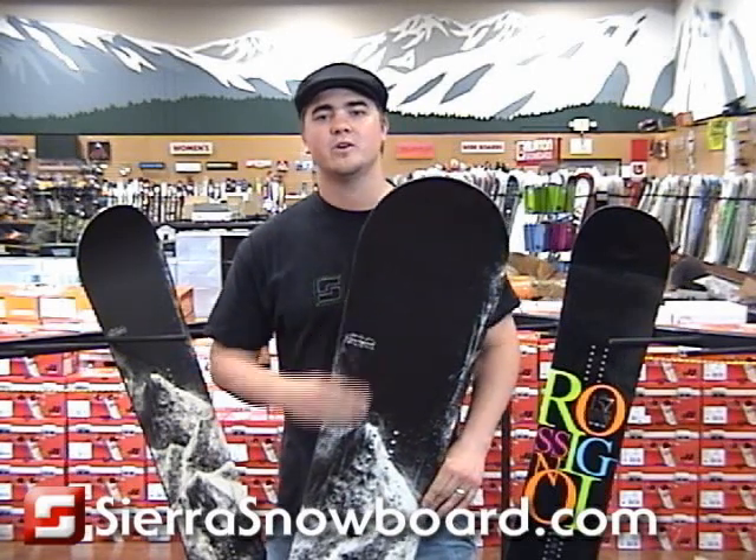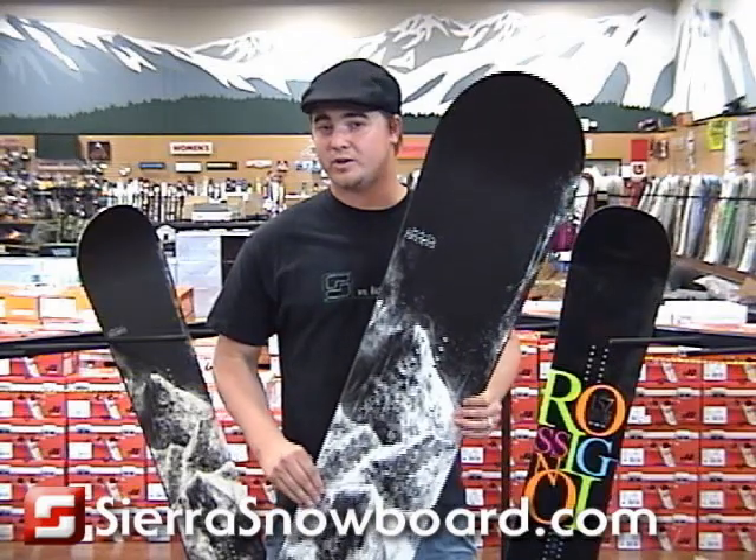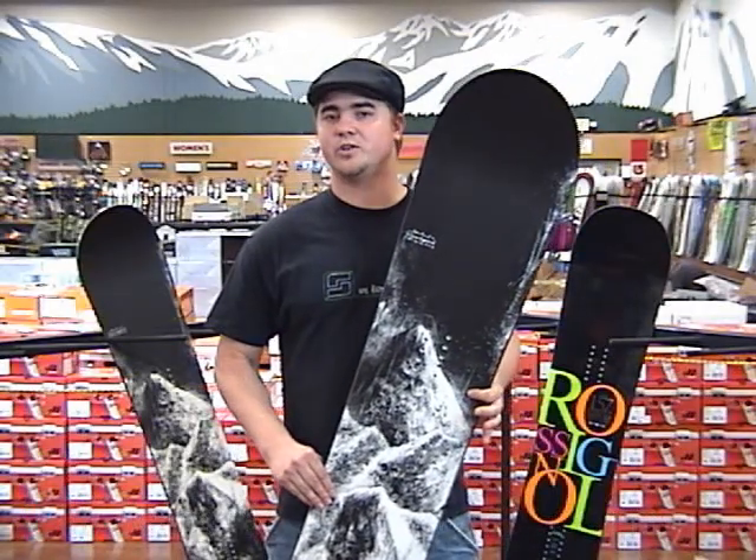So if you're the type of snowboarder who wants to aggressively tackle any kind of feature on the mountain, especially those that are natural, check out the Jeremy Jones Snowboard.